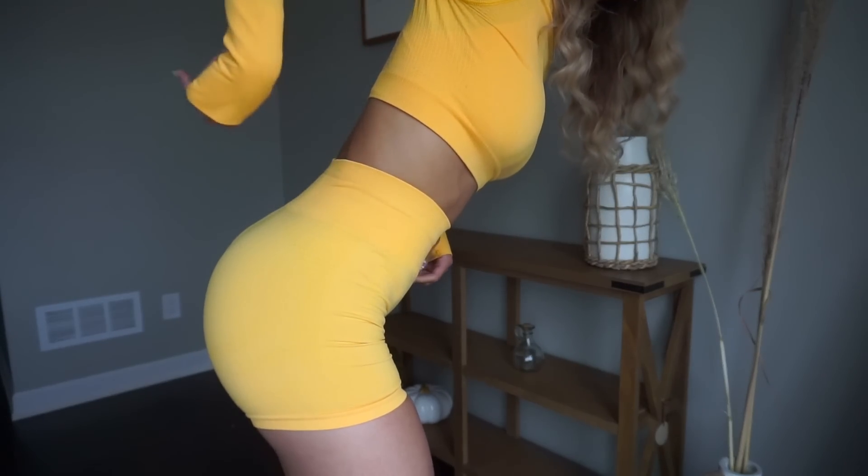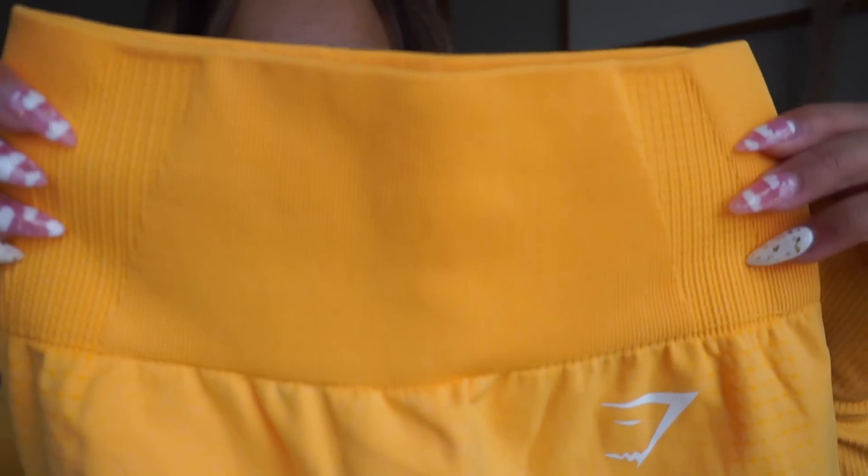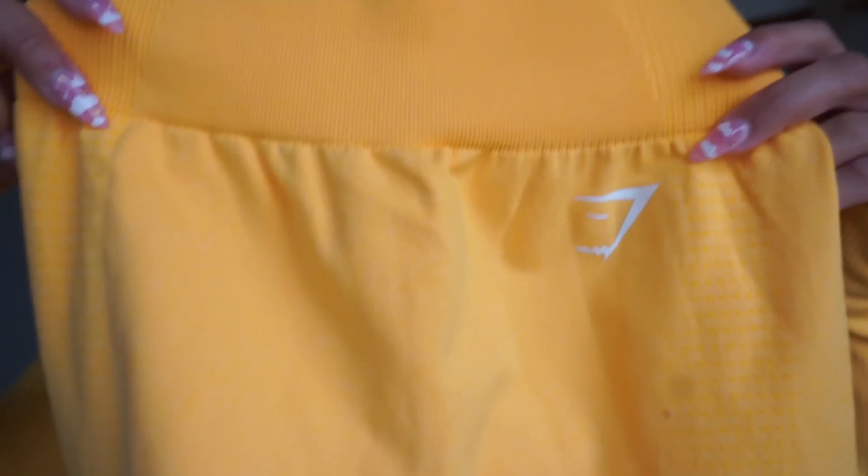These pieces are a little bit different than what you've seen before with the Vital Seamless. In the past there have been complaints — depending on how your body is shaped, if you have a smaller waist and a bigger booty, the waistband tends to gape a little bit when you're doing a squat. That has now been fixed because we have a tapered waistband on the new Vital Seamless pieces, which is fantastic. This is what it's going to look like close up — there are just some minor differences.